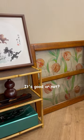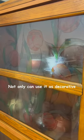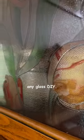Now you are the judges — it's good or not. This high-quality stained glass film is multifunctional. Not only can you use it as decorative and privacy window film, but also reuse it for any glass DIY.